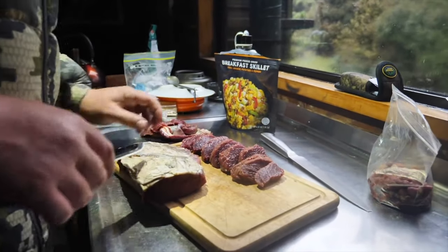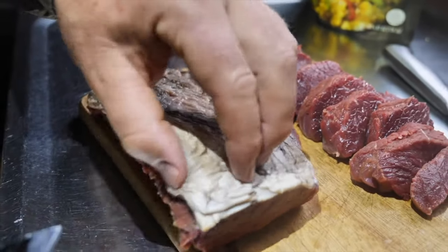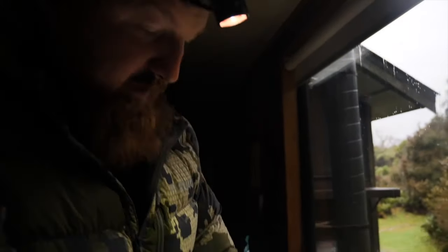The key is to get all the sinew off — that's the chewy stuff. The sinew, that's basically a layer of what they call silver skin. Yeah, that gives it the gamey taste, and it just makes it chewy like rubber.